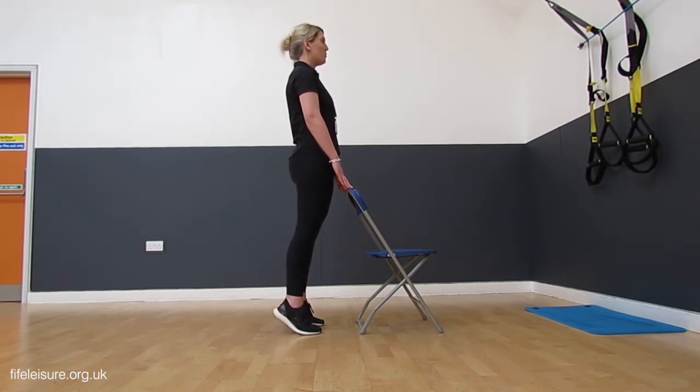Again, we're lifting up onto the balls of those feet. Lift up nice and tall, looking straight ahead, and then lower and down.